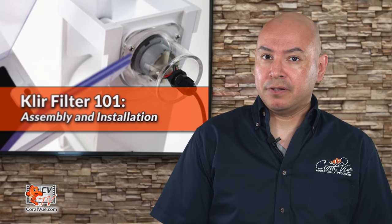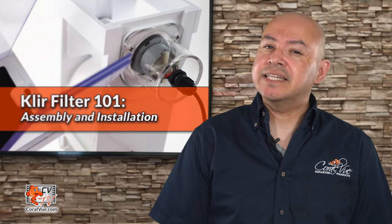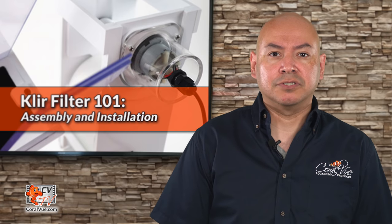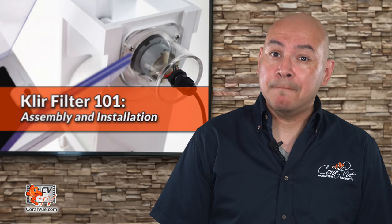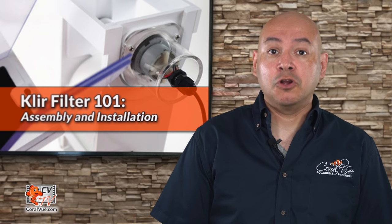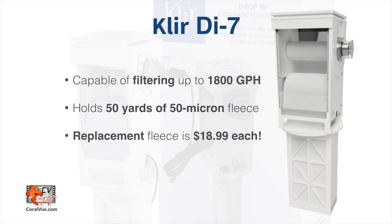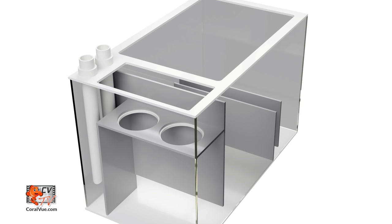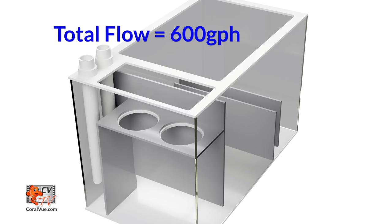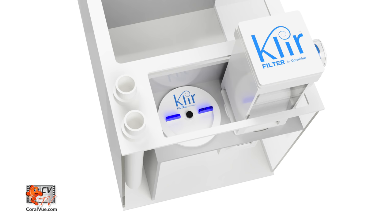In addition to sump compatibility, we also need to make sure that the Clear can handle the flow speed going into our sumps. The number of Clear units needed is not based on the number of filter socks your sump holds. Just because your sump can hold two filter socks does not mean that you require two Clear filters. The number of units needed is mainly based on total water flow going into the sump. The Clear DI-4 unit can handle flows up to 750 gallons per hour, while the Clear DI-7 can handle up to 1800 gallons per hour. So if you have a sump that holds two filter socks but you are only moving 600 gallons per hour, you technically only need one filter. You can then install a diverter cap, which is sold separately, on the open filter sock holder to either close or reduce the flow that will bypass the Clear Filter.